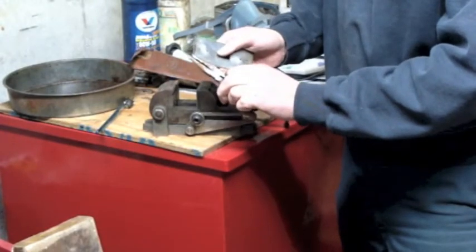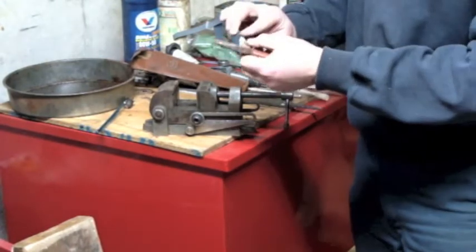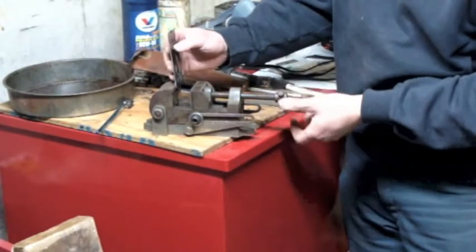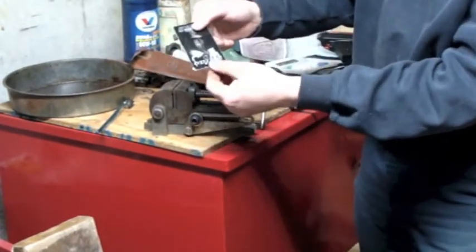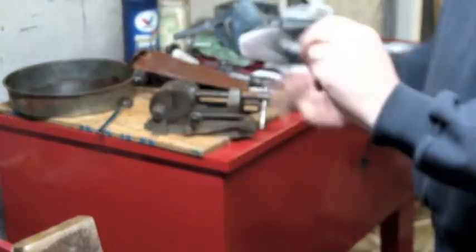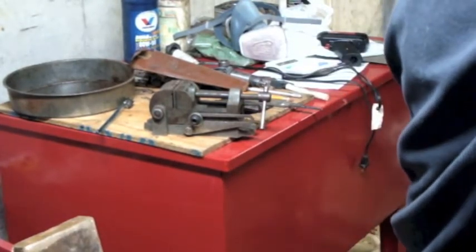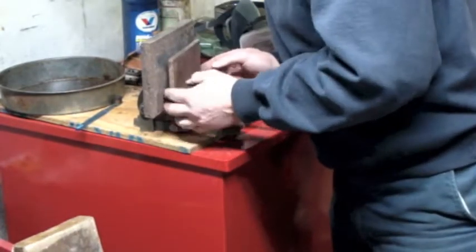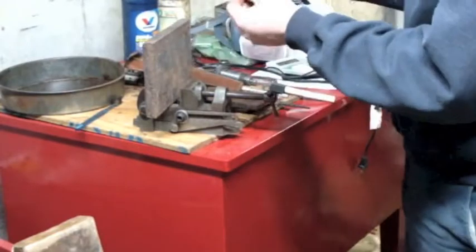First I'm going to just try and roll this corner out a little bit. Now that I've got it close, I'm going to use this vise to try and straighten that edge. There's a general waviness to this whole thing, so I'm going to find a couple of pieces of flat steel I've got by my shop press.